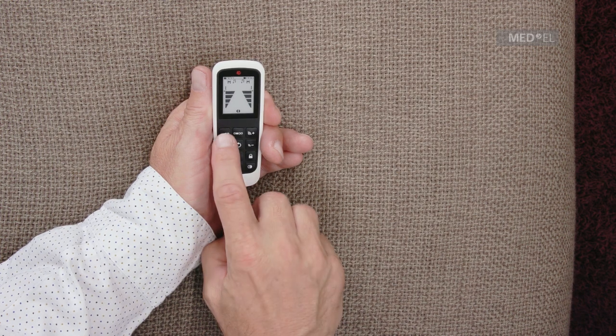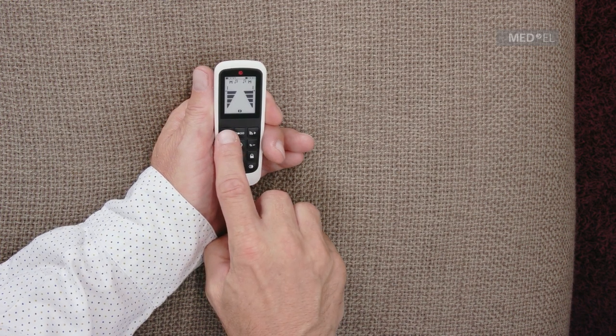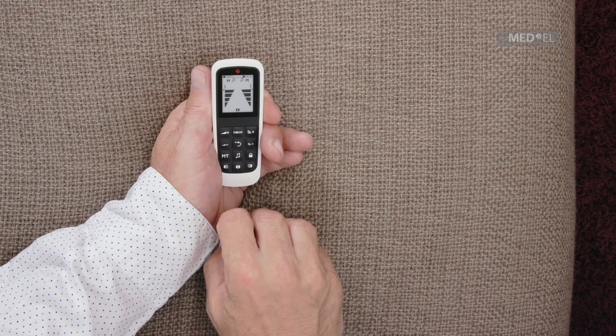To turn up the volume with the FineTuner Echo, press the upper volume key. To turn the volume down, press the lower volume key.